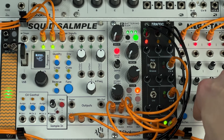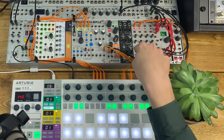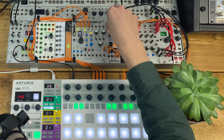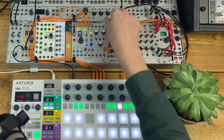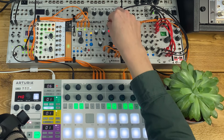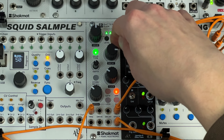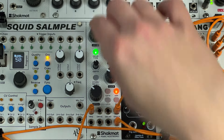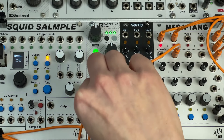If you send it a pitch sequence it can work pretty well as a bassline synth too. It has a handy envelope output that's great for layering other sounds on top, and you can invert the envelope output, which is perfect for sidechaining the rest of your patch to let the kick punch through.